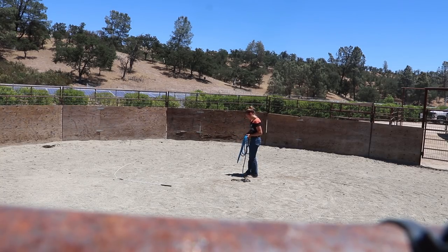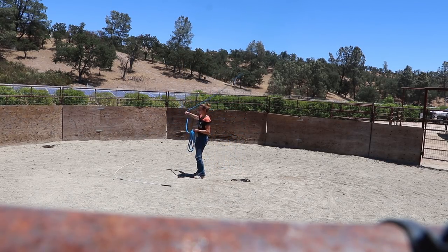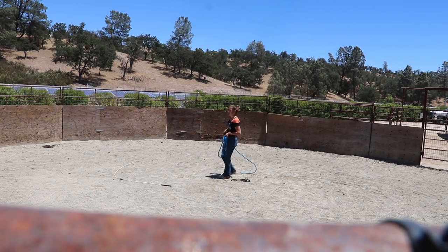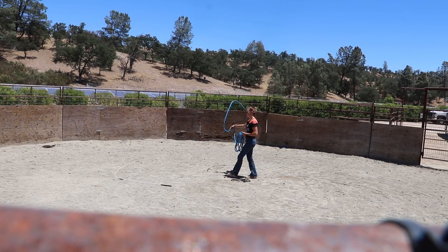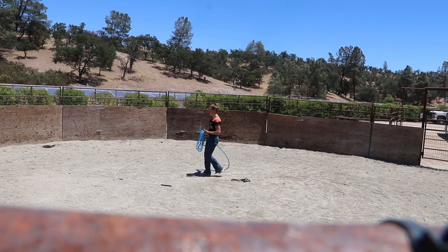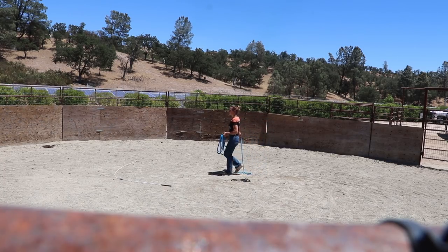I know it's really hard to see right now because he's off screen, but he's just quietly on the rail. Then he stopped looking at me, so I added some more energy again. As soon as he faced up, I released and relaxed. So quite a different approach from the first session, but that first session can tell you so much about what you think is going to work better for the horse.